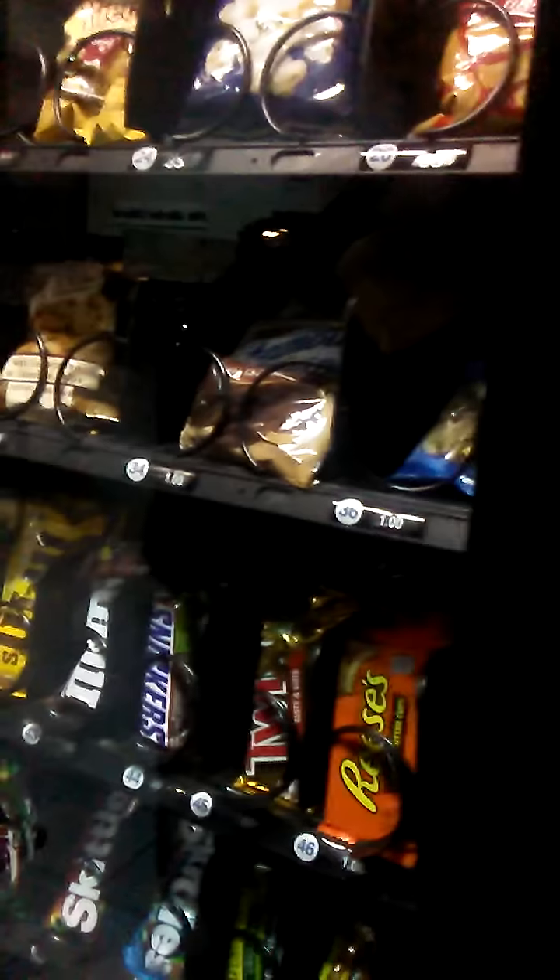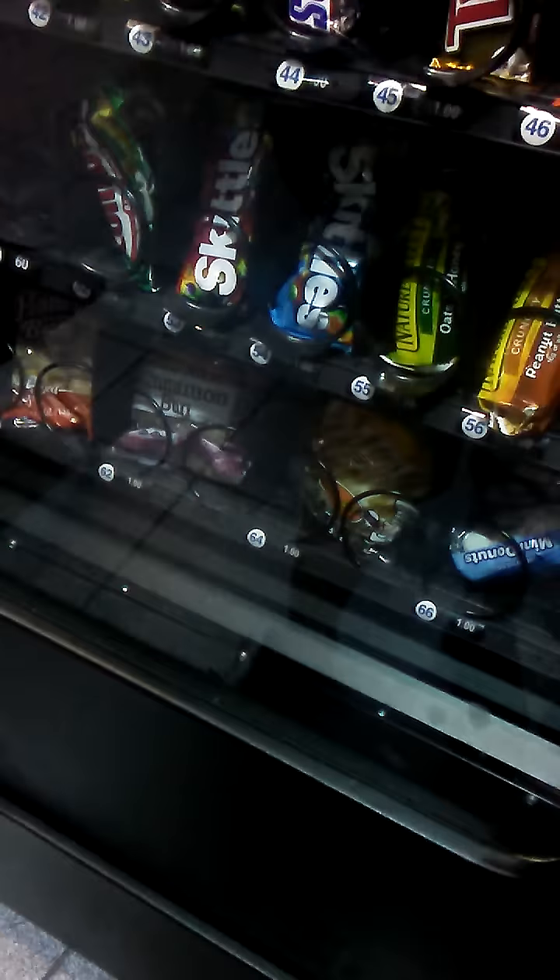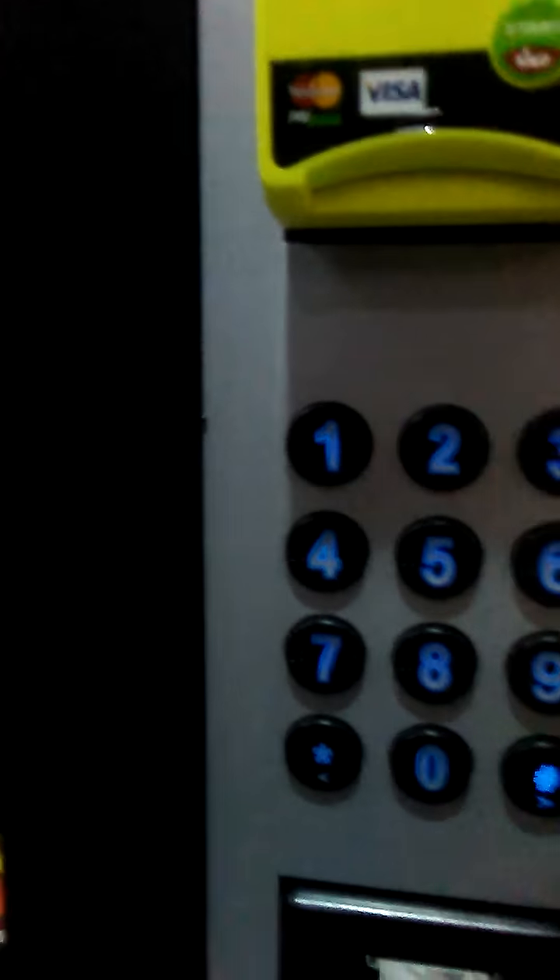We kept pressing 43 looking for M&Ms, but almonds came out instead. After that, all you have to do is click this button and your 50 cent quarters will come right back. Now you have your chocolate almond cookies.